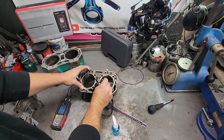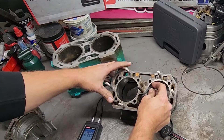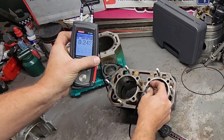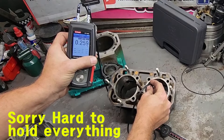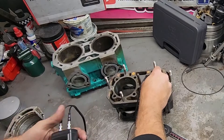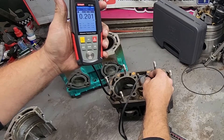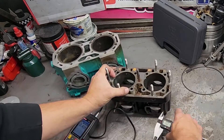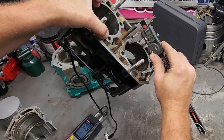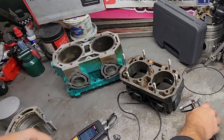Just to show you — if we go on this right here and check a measurement, we're reading 207, 201, and then if we check it with a caliper, we're at 195. So we're within about seven thousandths of the actual size.